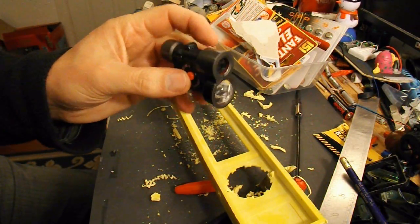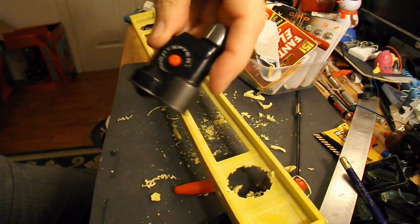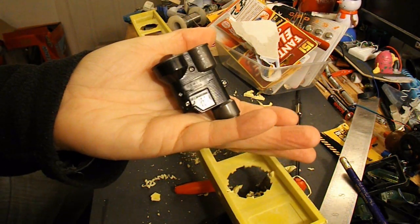Slight diversion — just had to put new batteries in my grandson's night spire. That should keep him quiet for a few more minutes.